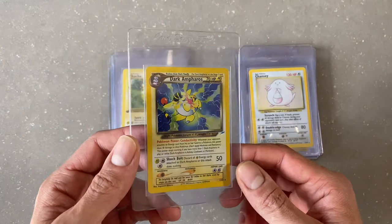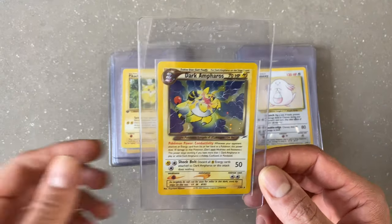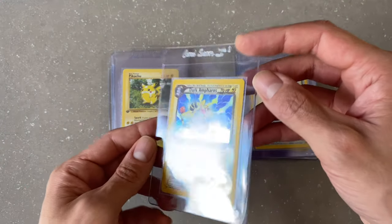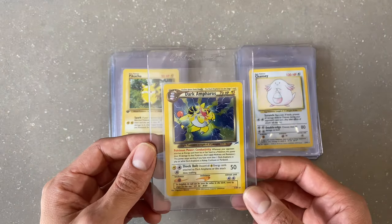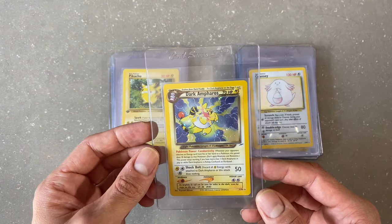I'm going to use Gary's — or King Pokemon's — technique that I saw in his video from last week, where he cuts one side of the card sleeve so it makes it really easy for the grader to just slip it in and out. And apparently they don't even send you back your sleeves or your semi-rigid cases anyways, so I figured, why not?